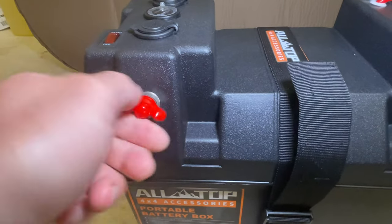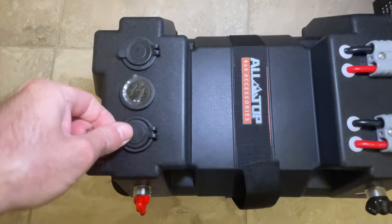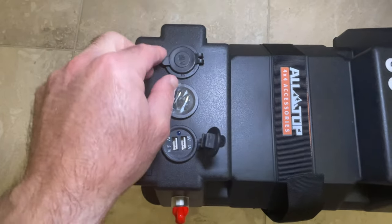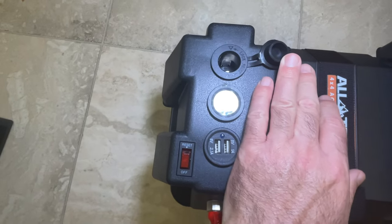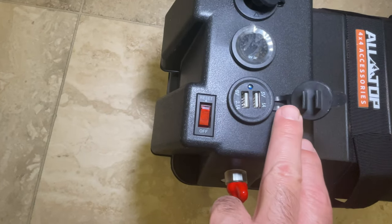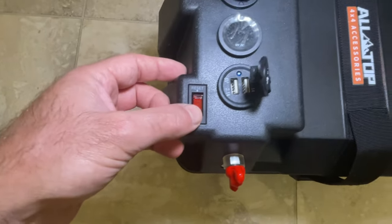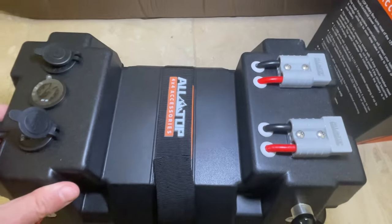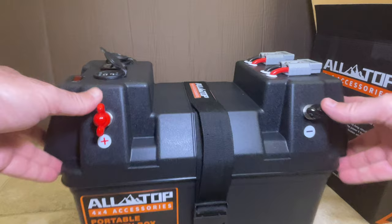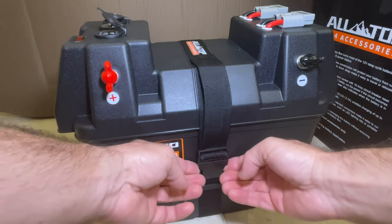The insulation keeps the terminals from being short-circuited. On the top panel, on the left you have two USB sockets totaling 5 volts and 3.1 amps — one is 1 amp and the other is 2.1 amp. On the other side is a 12-volt DC accessory socket, and in the middle is the digital voltmeter. The 16-amp resettable circuit breaker seems well put together, but the button feels a bit flimsy. Time will tell — I'll report back if any issue comes up.